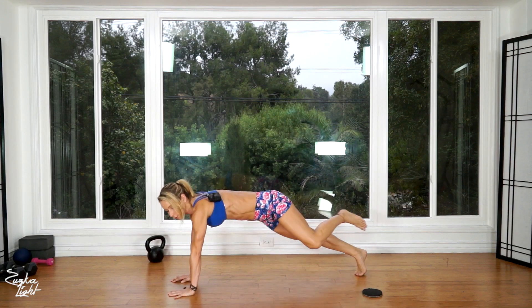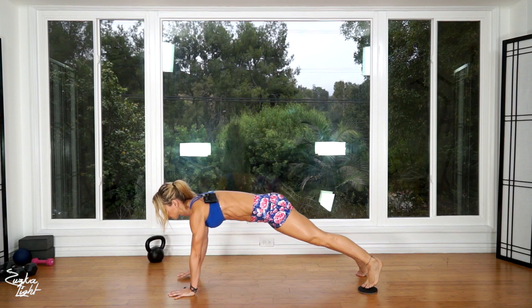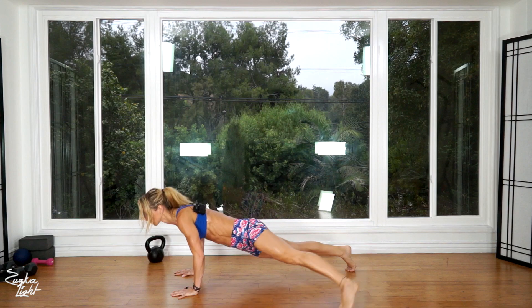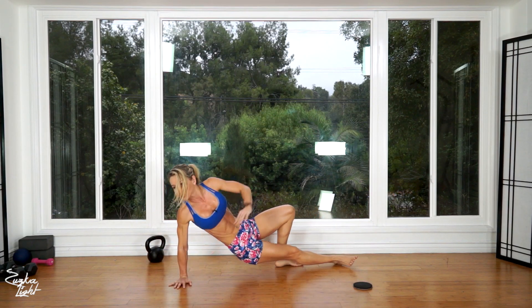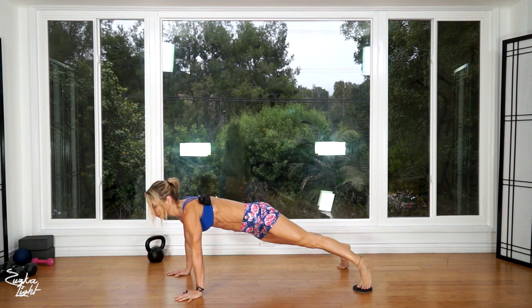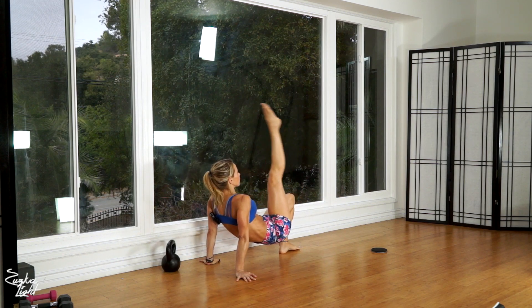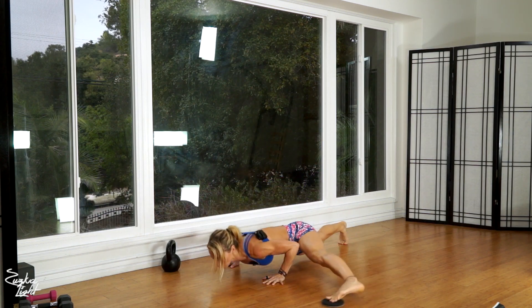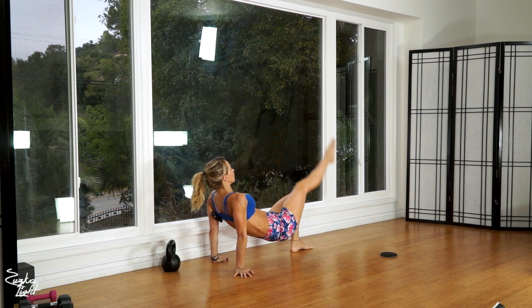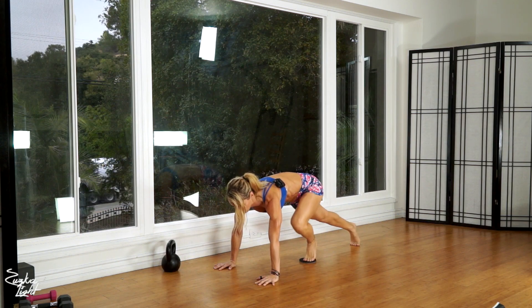Kick up, flip over and slide kick — that's one. Two. Three. Four. And that's five.